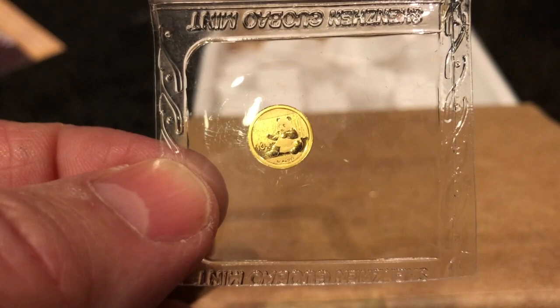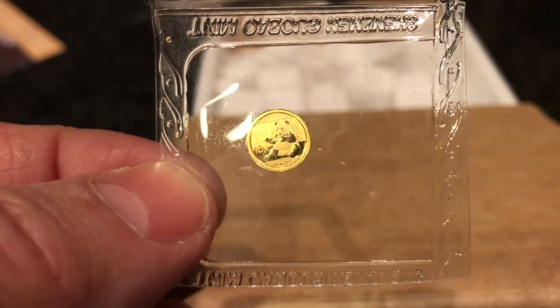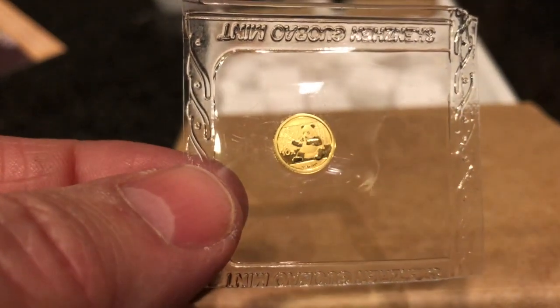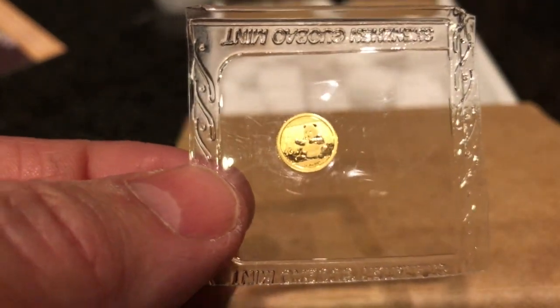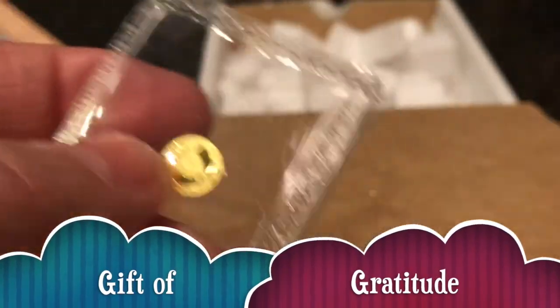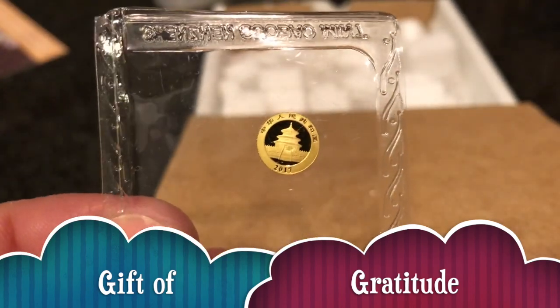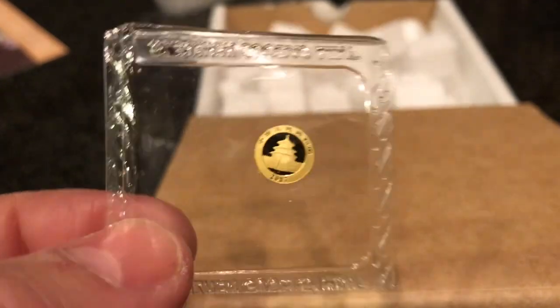Hey guys, Louie here. Here's a quick unboxing for you, but before I get to the subject of this video, I will be giving away this one gram 2017 gold panda on Saturday. It'll be a three-hour flash giveaway, just want to let you know.